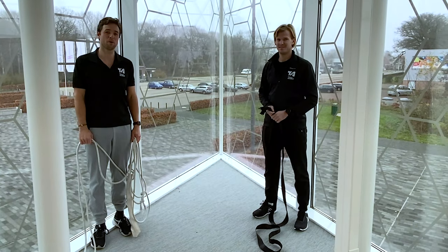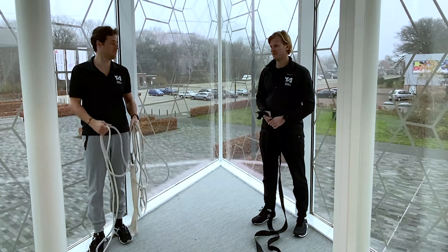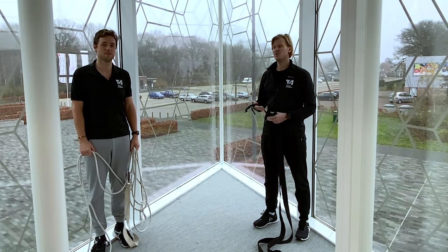Today we're going to talk about some equipment you can use for training. For example, an elastic cable and a corner belt. And we'll show you how to use them, but also how to make them.